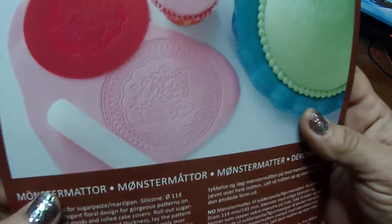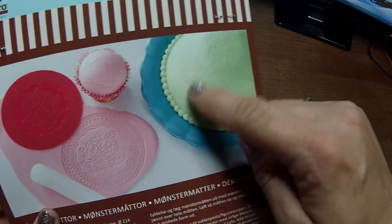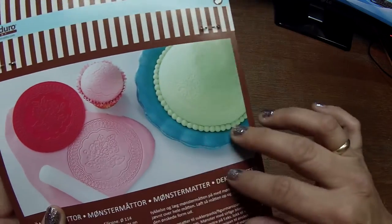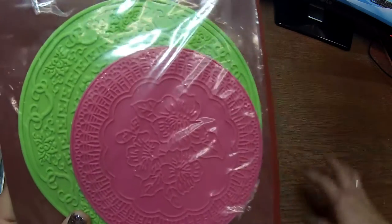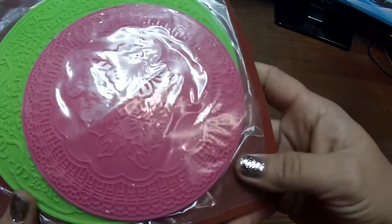I also got two silicone molds that you can make these designs with — usually they are for cupcakes or cakes, for the decorations that you put on top. But I want to use them in polymer clay, so I think they are perfect for that.